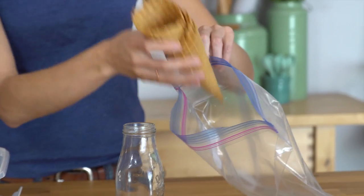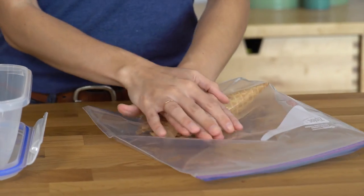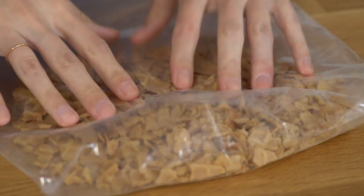Our ice cream is just about done, and now I want to get started on the waffle cone crunchies. In this plastic bag I'm adding three waffle cones — I'll pop them in, get it closed, and crunch them up. I want pretty sizable pieces, not like bread crumbs. And just like that, that'll work.